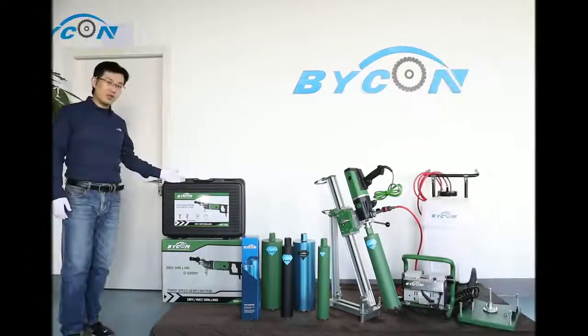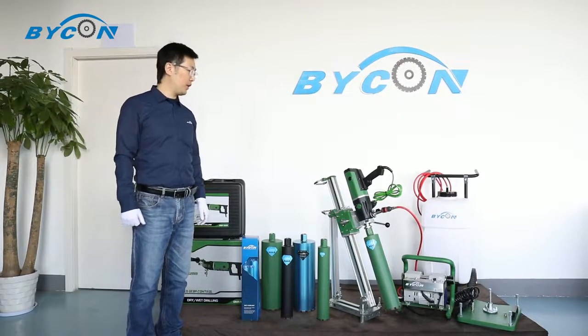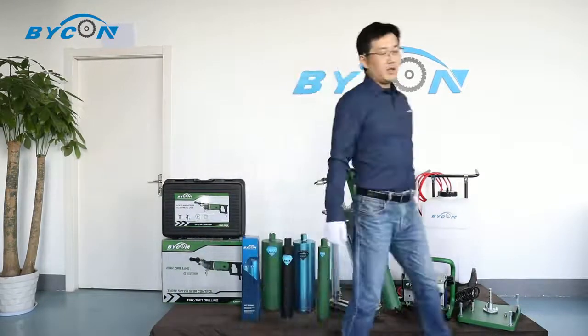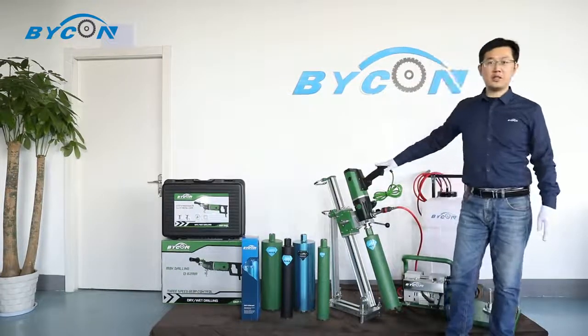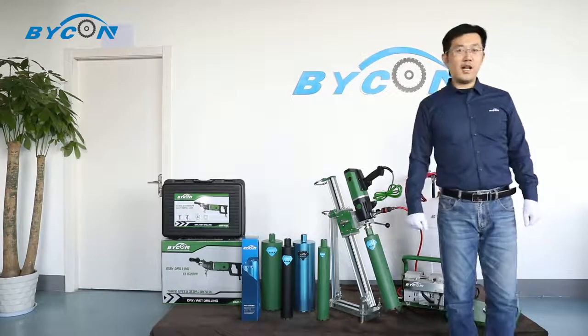Our DMP162 core drill motor is not only a wet and dry handheld drill machine, but is also compatible with the drill rig. When using the drill rig, the reinforced concrete core drill diameter can be 162 mm with multiple layers of rebar in it. Now let's take a look at the drill rig.